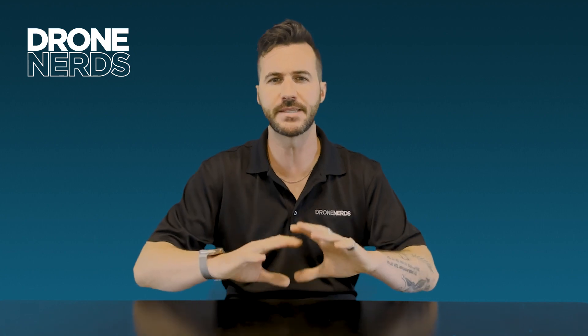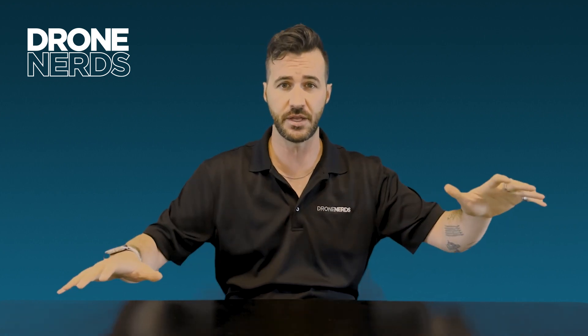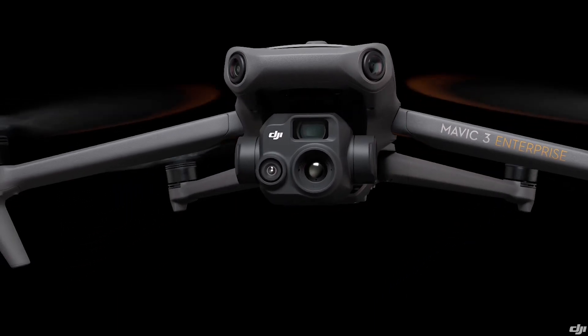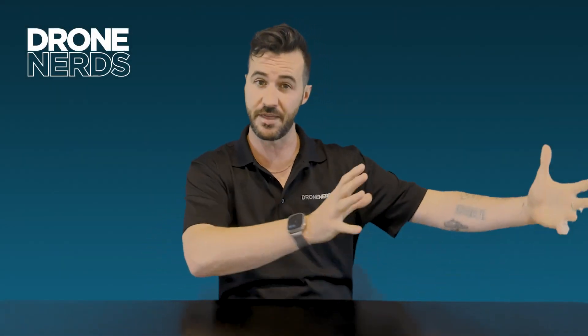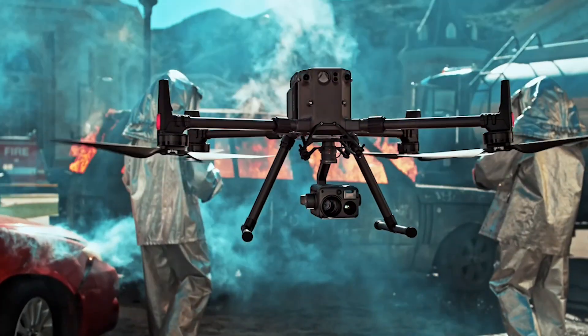So the H20N — where does this fit in DJI's enterprise thermal capable products? First we have to look at the three different drones that fit in the enterprise lineup. At the entry level you have the M3T, the Mavic 3 Thermal, then you have the M30T which is the deployable version of the M300, and then you have the M300 that has multiple different payloads you can add to it.